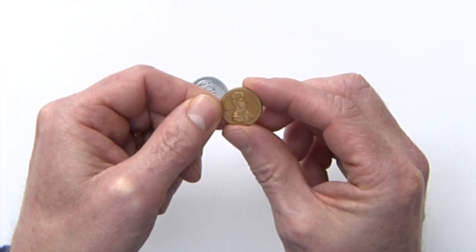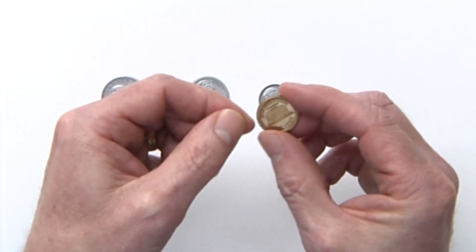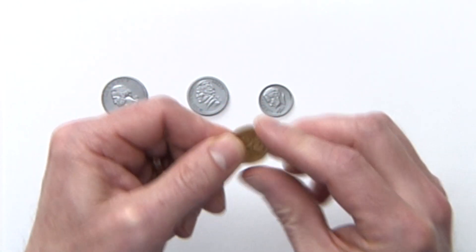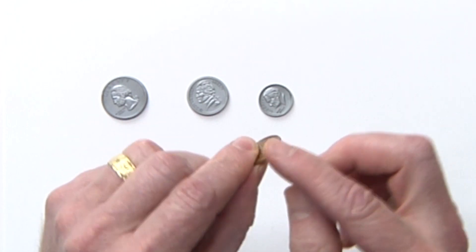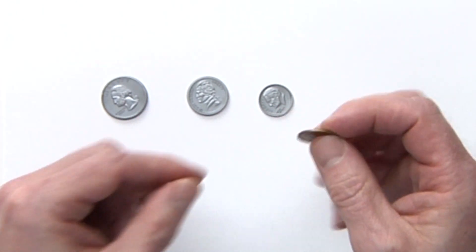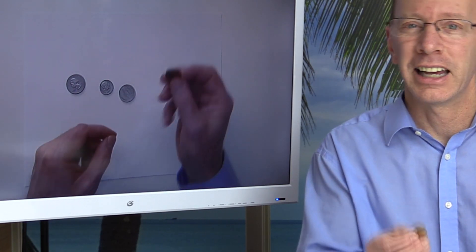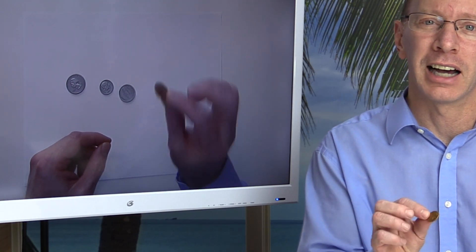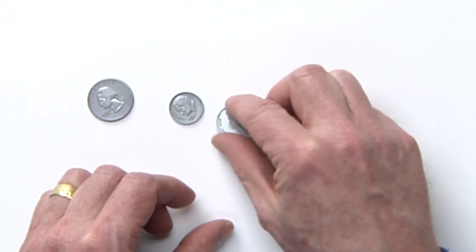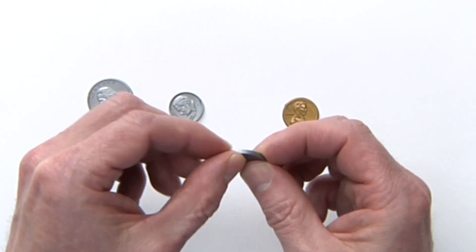Feel the penny and feel the edges — it's smooth. Look at the top of the coin and you'll see Abraham Lincoln, and on the back is the memorial. This penny is smooth; there's no ridges on the edge. The penny is one cent — it takes 100 of these to make a dollar. That is the penny.